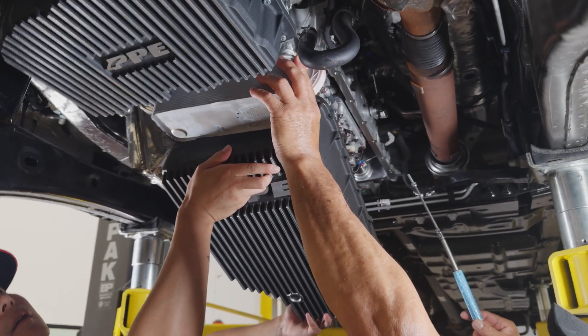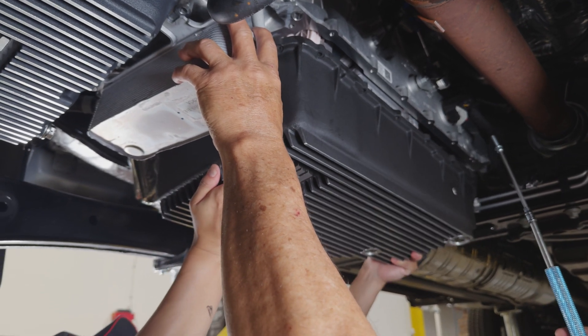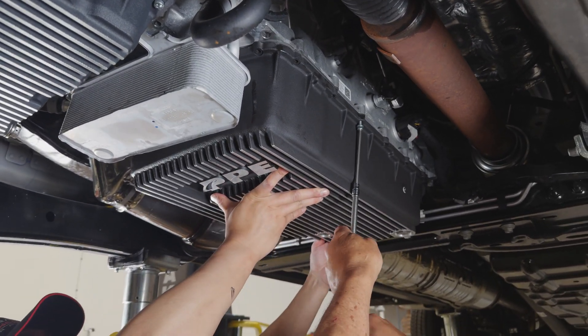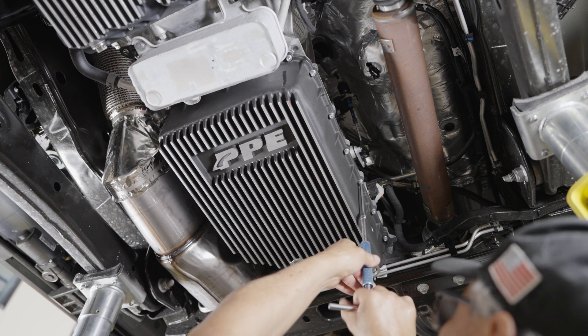Step nine, install the PPE pan in place with one bolt and washer on each side finger tight. Step ten, install the remaining bolts and washers finger tight first, then tighten to eight to ten pound feet.